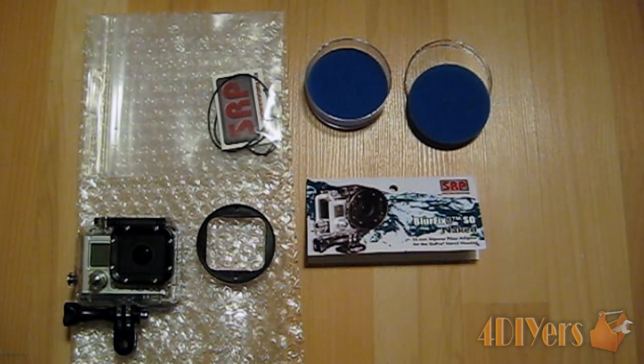The product is available to purchase online — I will include the link to their website below in the description. The company is located in the USA and I was in Canada, so it took about a week to ship. Cost for shipping was $20 and the product itself was $40, so it was $60 right to my front door.